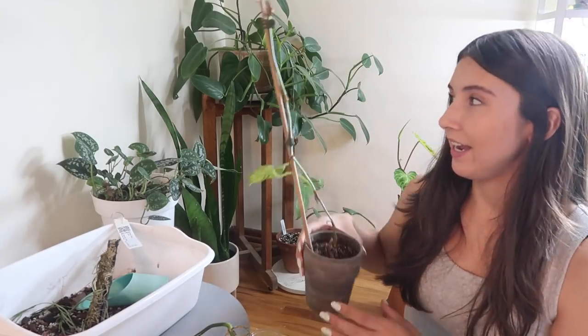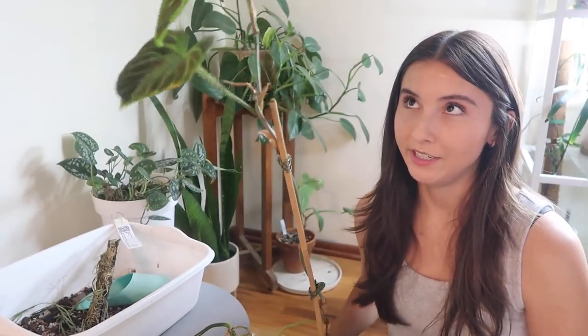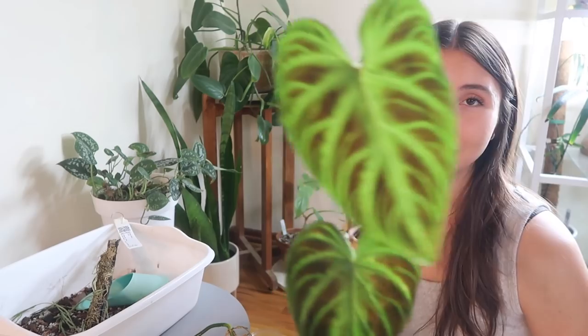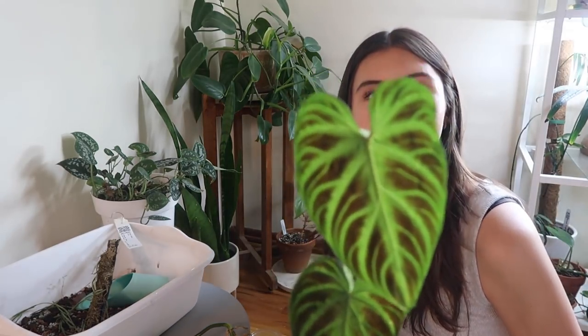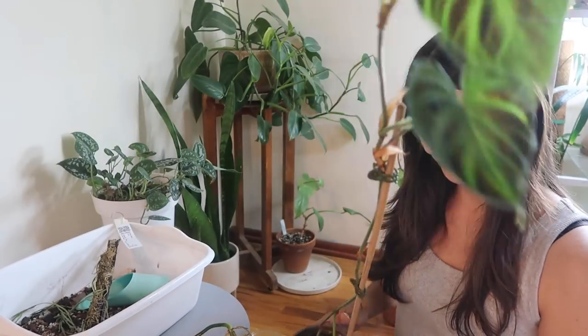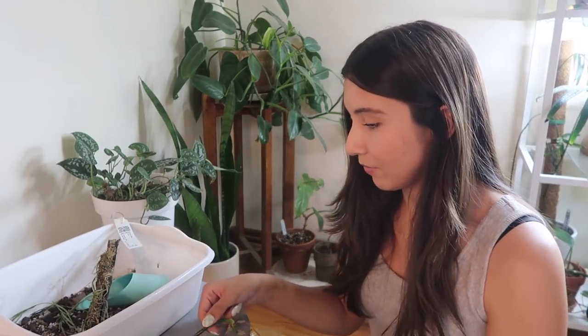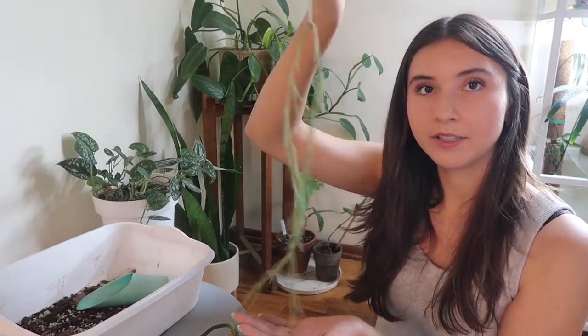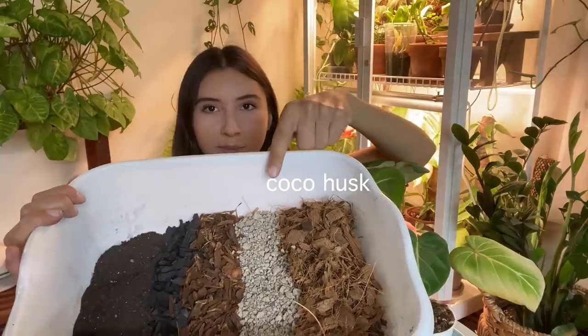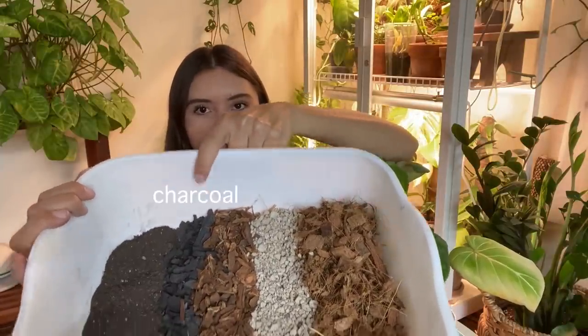Behind me I have my varicoseum which no longer fits in my cabinet — it hasn't fit in a while. I do want to propagate it but it's growing really well and I kind of don't want to stop what we've got going on. I think I'll try air layering it the same way as the melanocrysum and then decide whether to cut it or not. Let's get potting — I'm using this leftover soil mix that I made for my gloriosum when I repotted it, and I think it's gonna be a good mix for this melanocrysum.